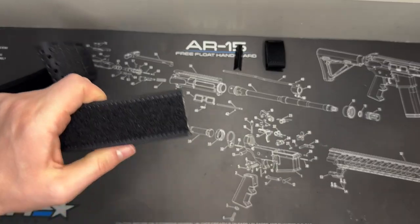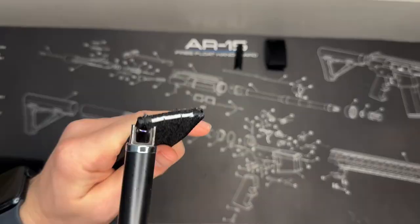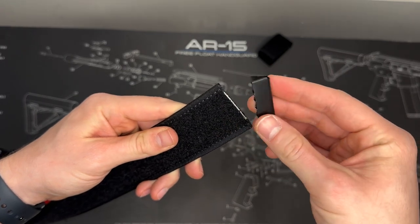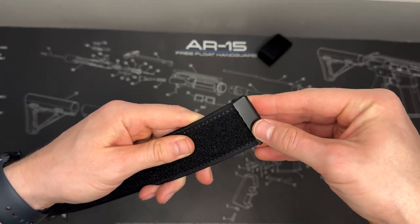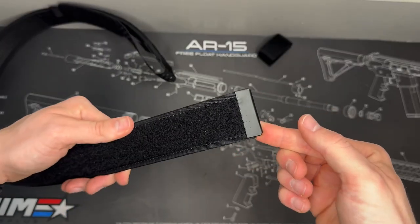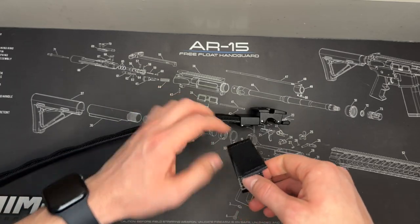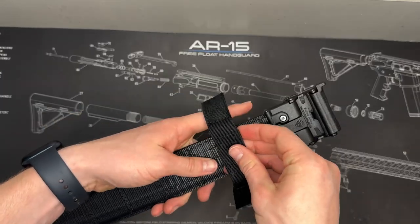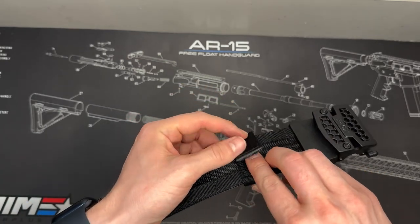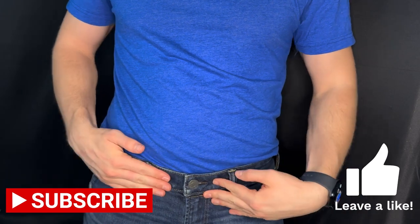Now let's move to the inner belt. We cut this one too, so do the same process — burn the edges off so it's clean. Then take the metal triangle piece that came in the package and attach it around the end to give it a nice clean edge. The other thing you can add is the belt loop keeper: it's velcro-to-velcro, so you can put it wherever you need it and then feed any extra belt length through the loop.